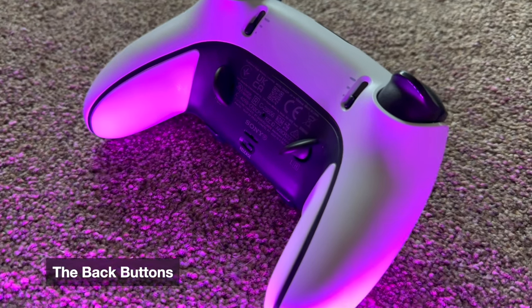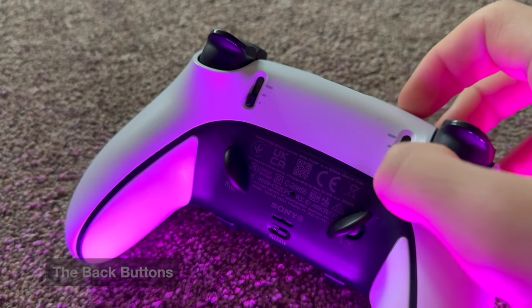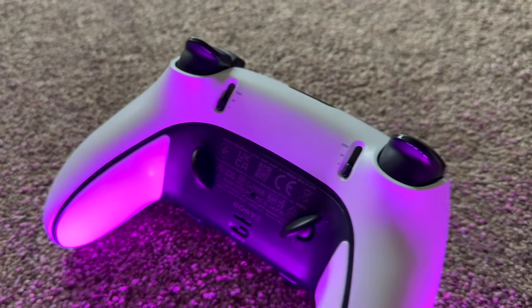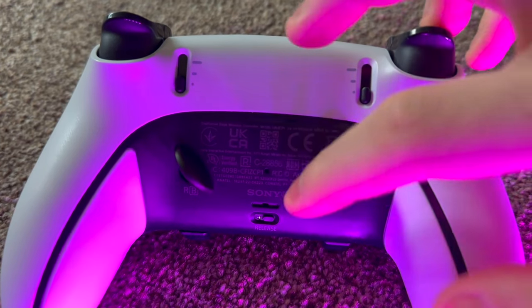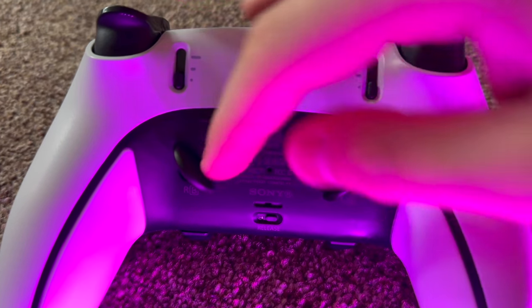The dome buttons on the back of this controller are absolutely fantastic and feel more intuitive than back paddles. The reason is that when you're using the controller, your natural hand position makes the domes perfectly placed — they're in a better position than paddles. The domes are a unique feature in the industry; I've never seen anything like it. I was sceptical at first and thought I'd prefer paddles, but once you get used to the domes they feel amazing. You have to try the two together to appreciate how much more intuitive the domes are.